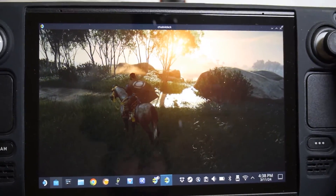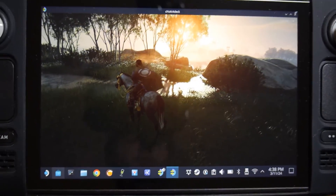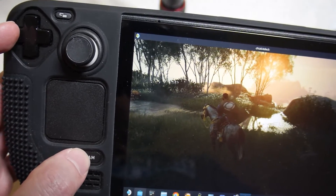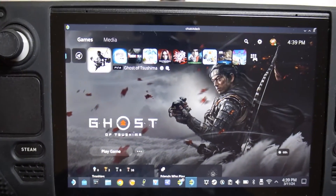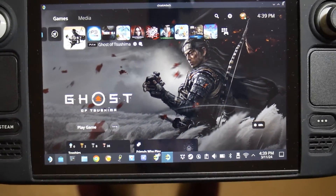You can also do full screen, by the way — you can see all my icons down at the bottom, but you can do full screen. And then to get out of full screen, to press the quote-unquote PlayStation button to go home, you have to hold down the Steam button and the left D-pad at the same time. A little tricky, but you can do it, and then you can go home. And that's how you get out of full screen, if you choose to use it.